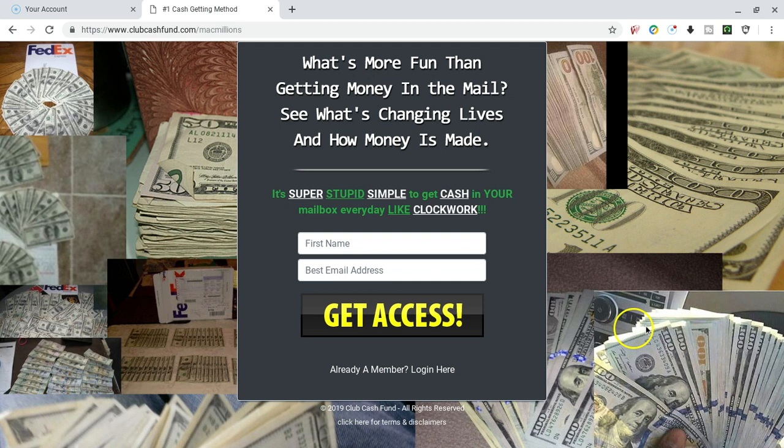Once again, this is Michael McDuffie coming to you from Leesburg, Georgia. Check the description. Go to my website. Get your free starter kit. And let's get to this money — let's turn your mailbox into an ATM. Have a good day.